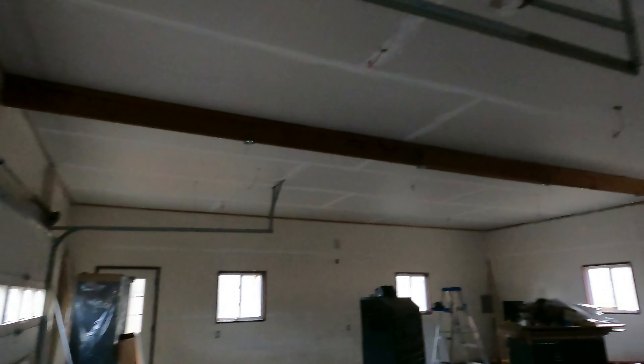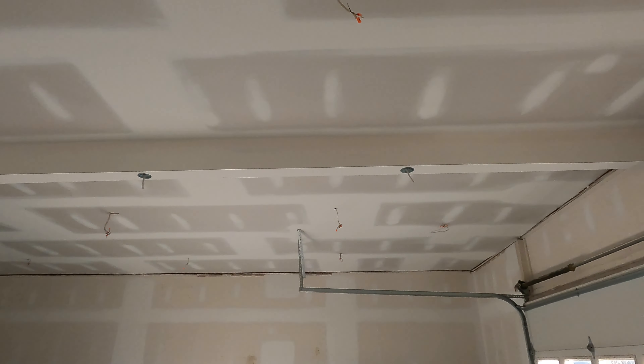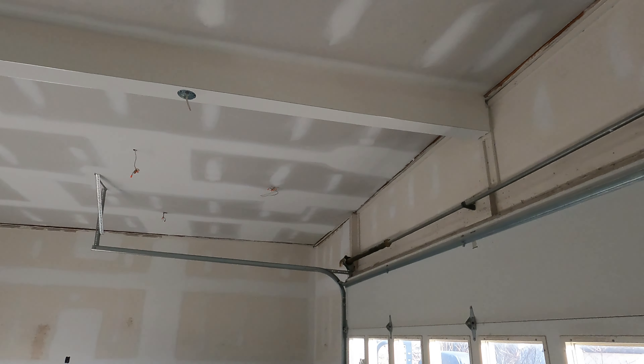Everything looks great right now. Just with the sheetrock in here, no primer or anything, you can see how bright the room is compared to what it looked like before. We're back on the garage renovation — it's day six, seven, or eight, I lost count, but we're under two weeks. Everything was cleared out, spackled, and sheetrocked up. They completed the ceiling with the final spackle, let it dry, and sanded everything down. All the seams are seamless — it looks really beautiful. I'm loving how they boxed in this beam; the way they did it looks crazy. You couldn't even tell it was a beam there.